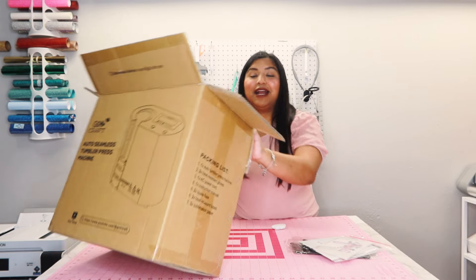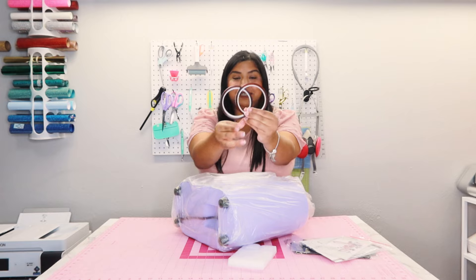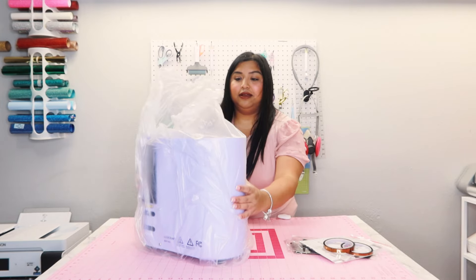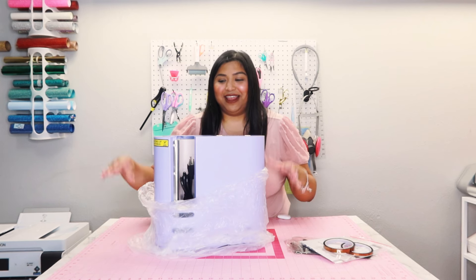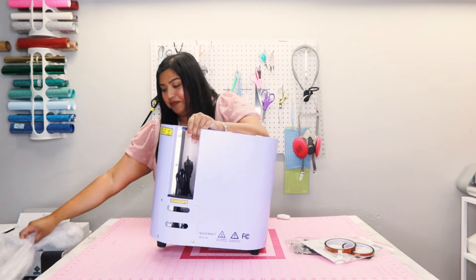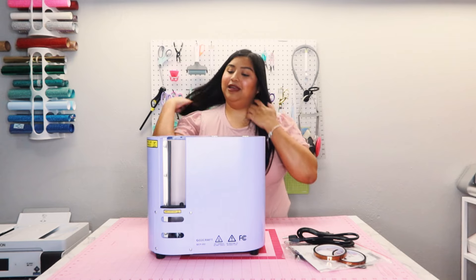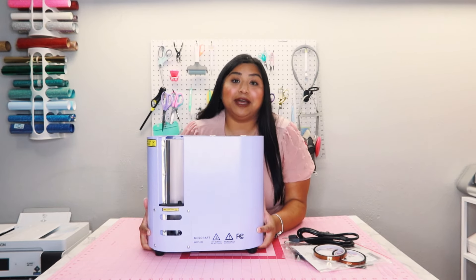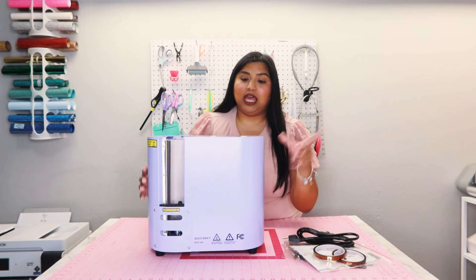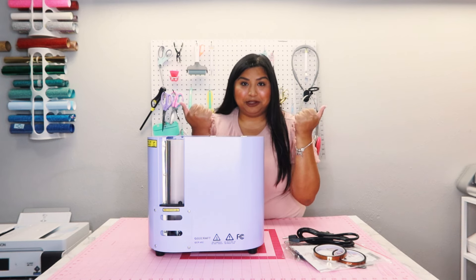Now you guys know I am a total pink fanatic but the closest color that would match my room is purple, so that's the color machine I got. Let's go ahead and take it out of the box. We found the heat resistant tape at the very bottom. I'm just going to lift it upright and take all these little foam pieces away. She's so beautiful — I love it! Let me go ahead and just finish taking all the plastic and everything off. Of course the power cord's inside — there it is, here's the power cord.